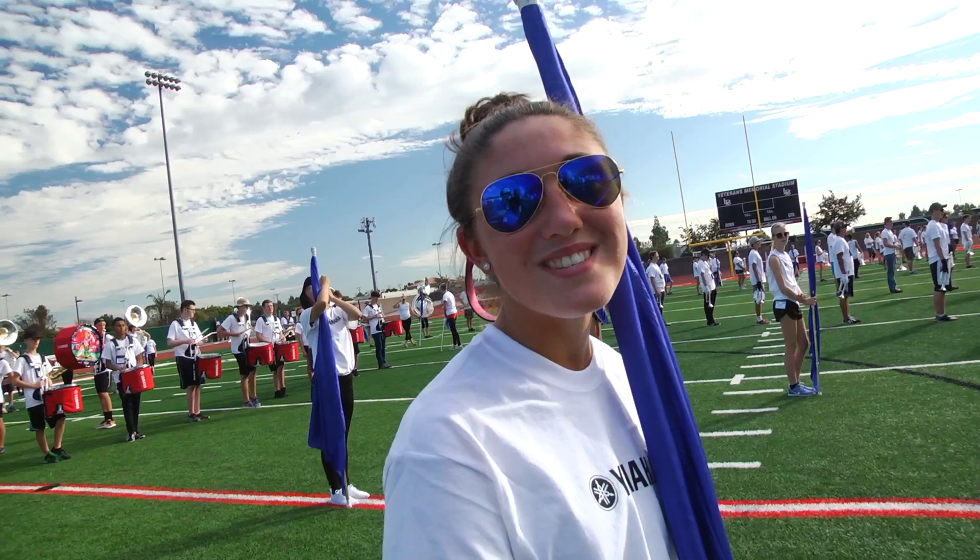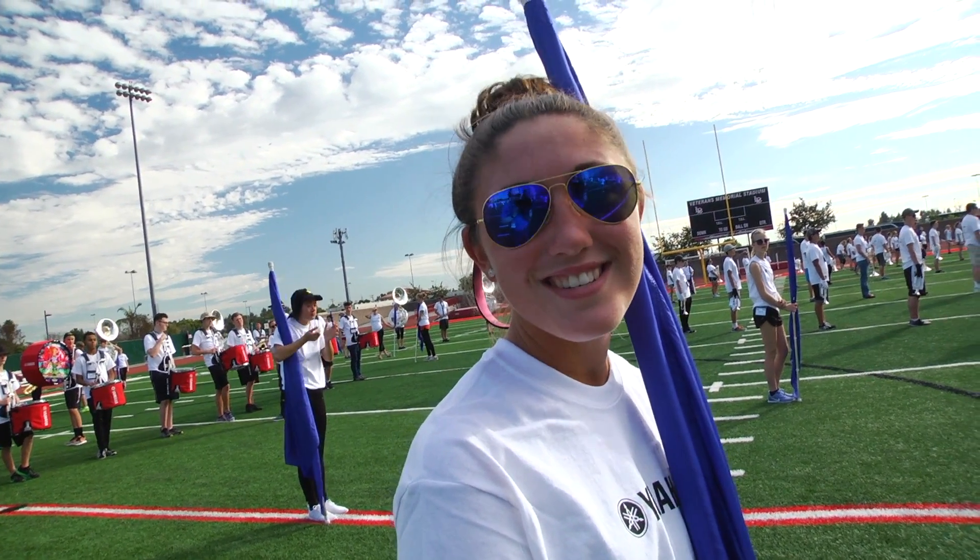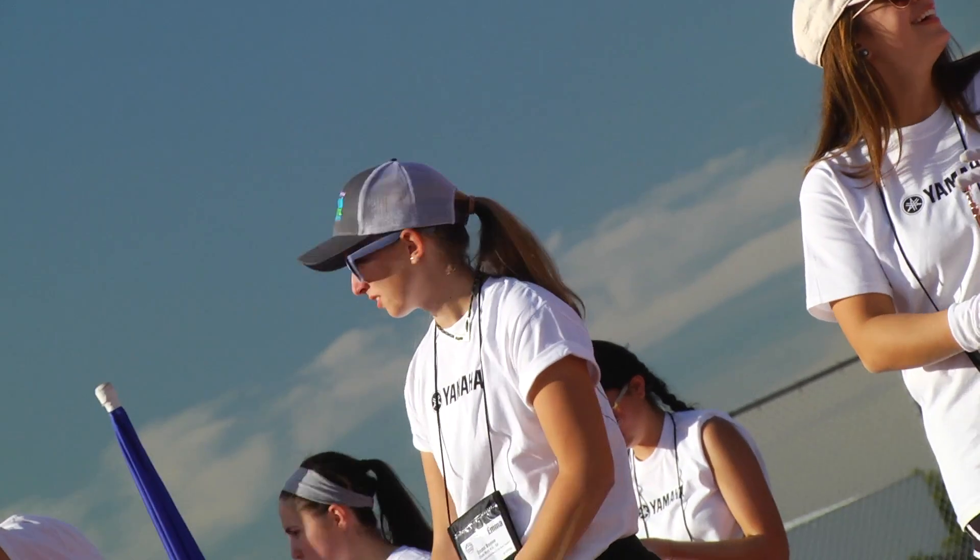The weather is wonderful — it's beautiful and sunny and there's a light breeze. They're just excited to be here as we all are. It's going to be a great time.